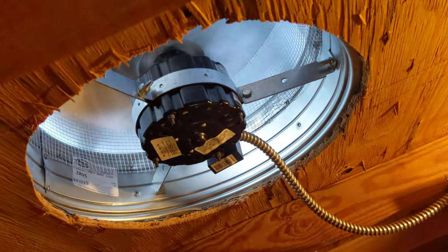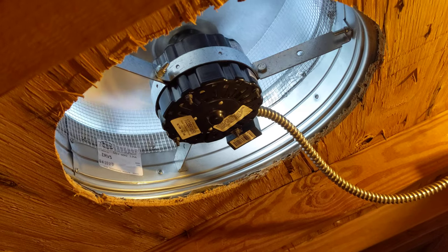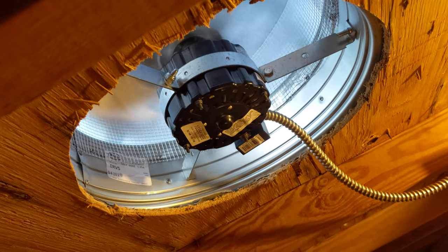So now there's a nice rush of air coming through. Oh man, this is gonna be so much nicer. It's not really too loud either — not bad.